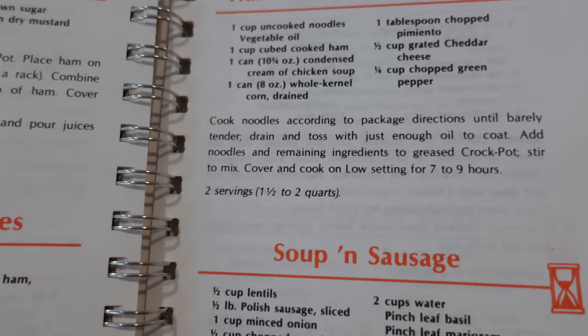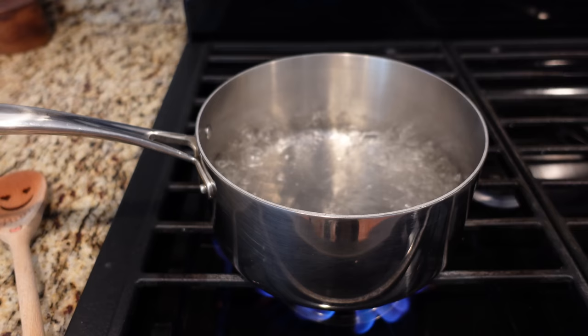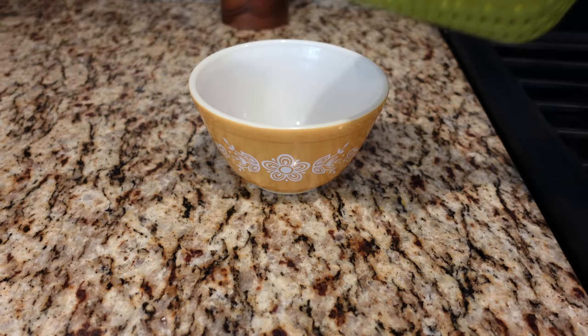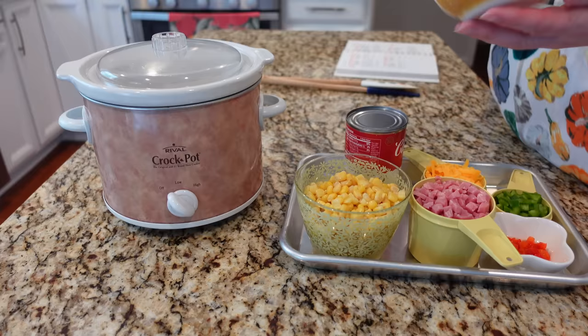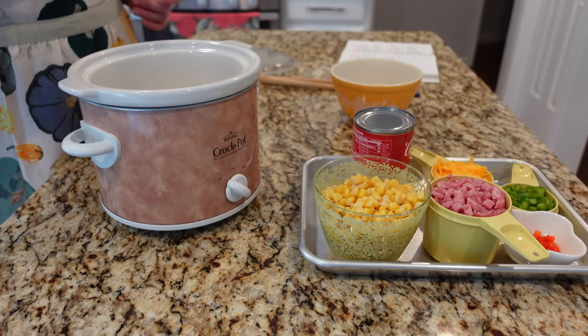Kicking things off with this ham and noodle casserole. This one was really exciting to me because it makes two servings, so I get to use my tiny little slow cooker — this one is two quarts. Cook noodles according to package directions until barely tender. I had some wide egg noodles that I cooked in boiling salted water for about four minutes, then drained and tossed with just enough oil to coat. I'm coating the slow cooker in a little vegetable oil — I'm not using a liner this time since they're a bit too big for this one.